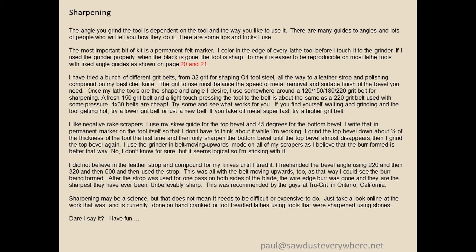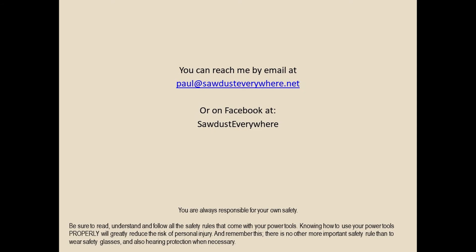I like negative rake scrapers and I sharpen those with the belt moving upward — I think it gives a little bit better burr. I didn't think that the leather strop with compound would make my chef's knives as sharp as it does — it's unbelievable. Sharpening might be a science and there are people who dedicate half their life to it, but that doesn't mean it's hard or expensive. You can get things as sharp as long as you learn how to do it. Take the time to practice and have a little fun.